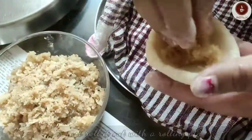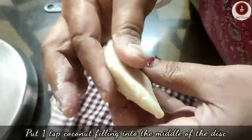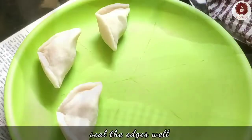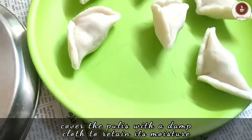Put one teaspoon of coconut filling into the middle of the disc, then seal the edges of the dumpling and give it the shape of a half moon. After making all the coconut-stuffed dumplings, cover them with a damp cloth to retain moisture.